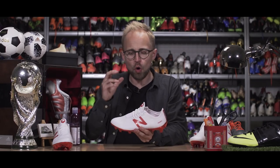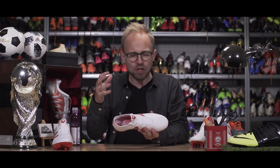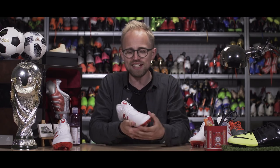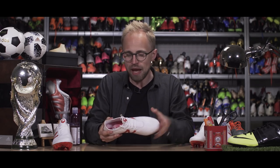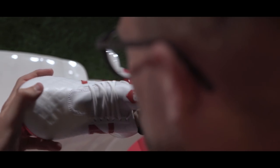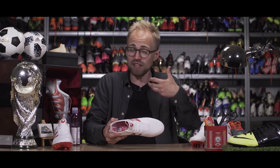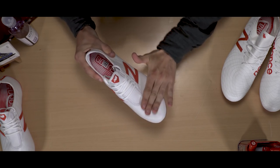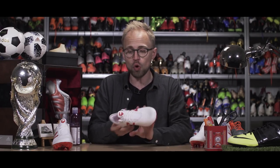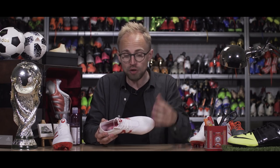We shouldn't forget the Furon 4.0, which has been re-engineered to focus on the pure attacker — cleaning up the striking surface and making the silhouette a lot faster. They achieved that by engineering the upper with their so-called Phantom Fit technology: a mesh making up the pure skeleton of the upper, covered by a thin synthetic for a lightweight and very soft upper package. The whole thing has been coated with their Hydra Skin silicone coating for added strength and a slightly matte, grippy, textured sensation on the ball — almost a barefoot-like feel. New Balance also re-engineered the last so the toe box is now very pointy and very low.